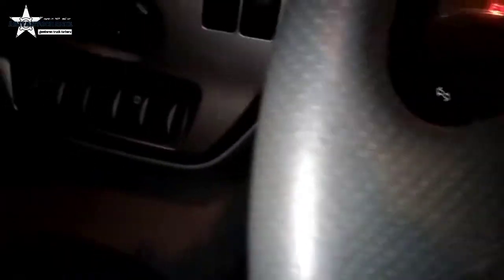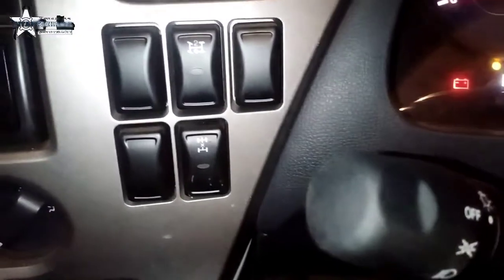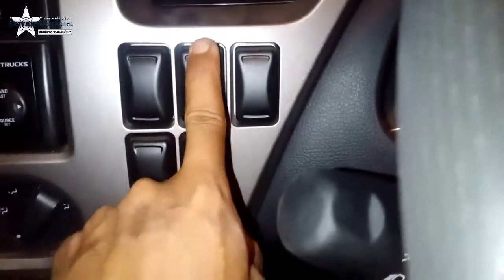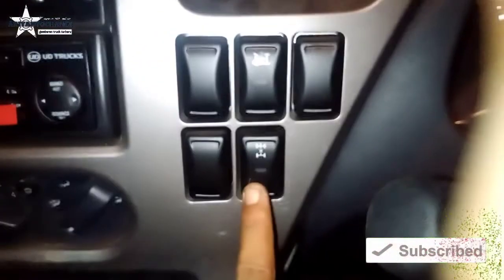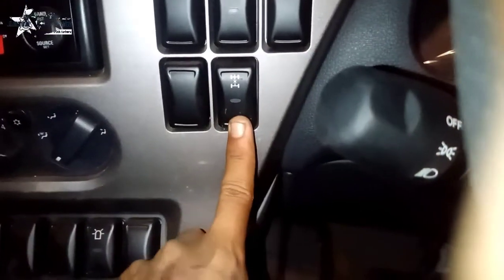Ini udah. Glover juga. Di sini nih doble gardannya. Nah, ini PTO. Sini ada keterangan PTO, mesin. Ada contek lagi, kalau yang atas PTO. Yang ini doble. Nah.